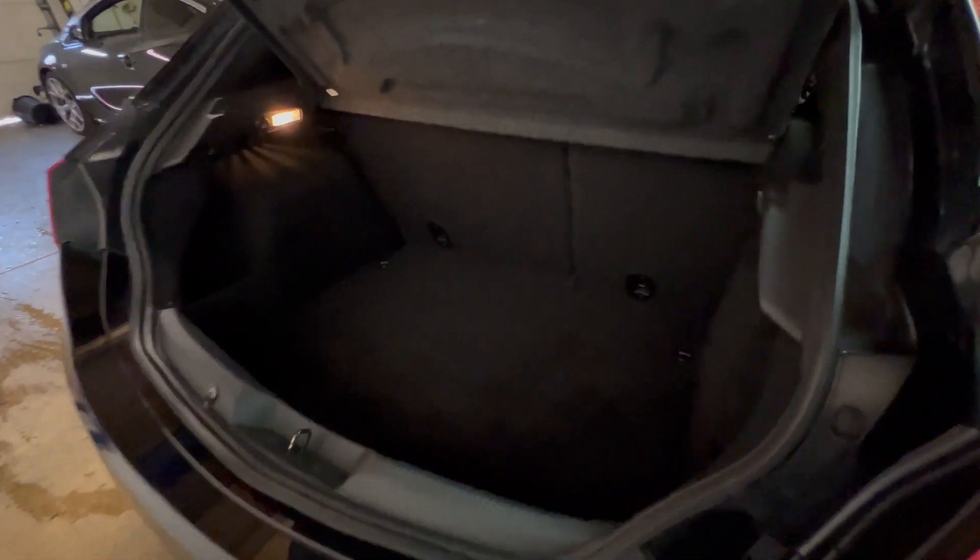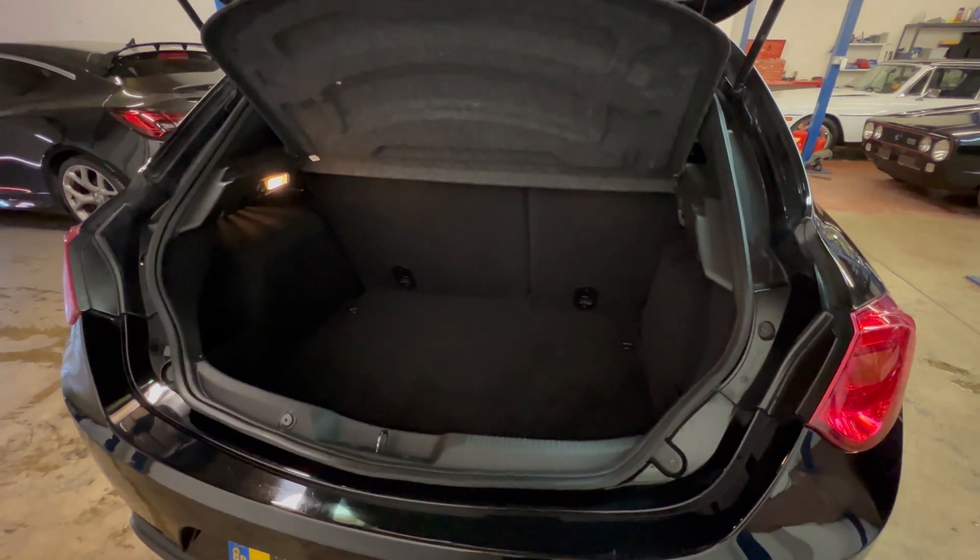It does have a spare wheel — it's a space saver spare wheel along with an inflation kit. The rear seats have a 60/40 split if you need a bit more space in the back.